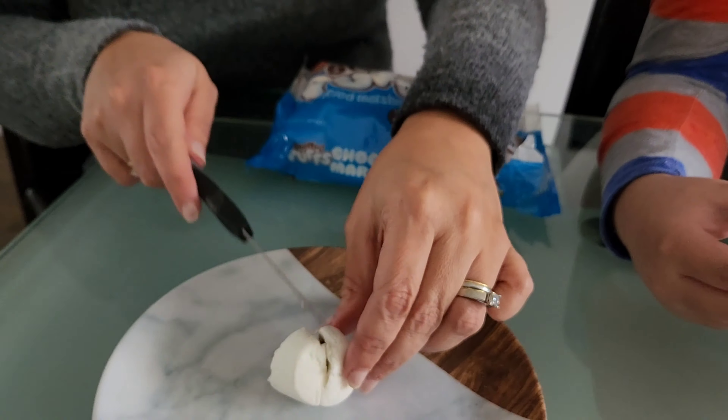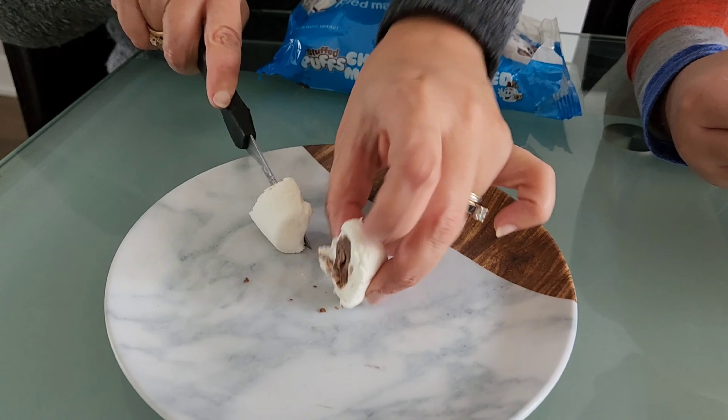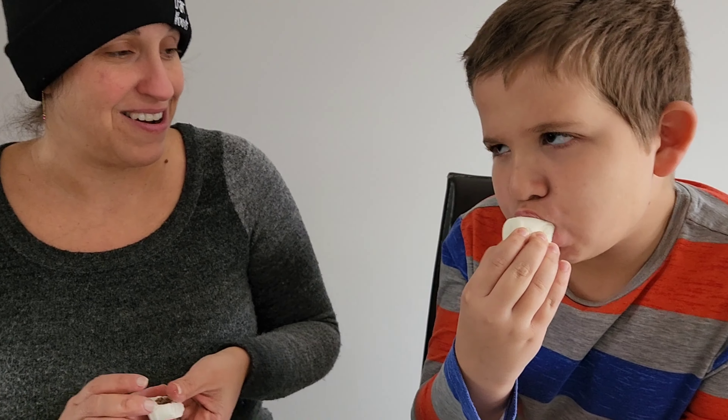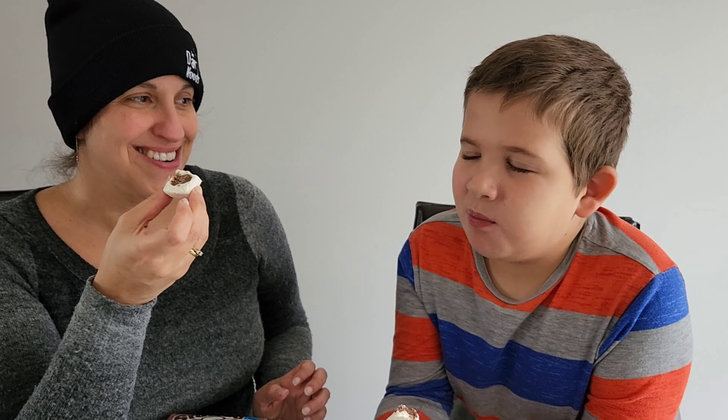Taste test, guys! We're gonna go half and half. I'm pretty sure there's like a chunk of chocolate in here — yeah, here too. Does it make marshmallows better? I'm gonna try it.